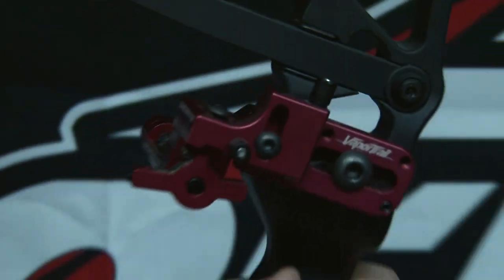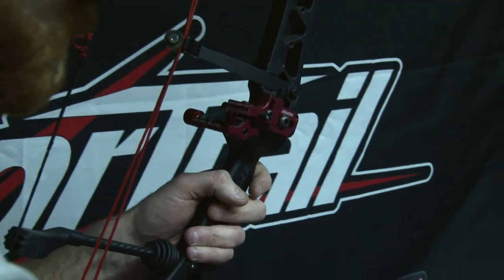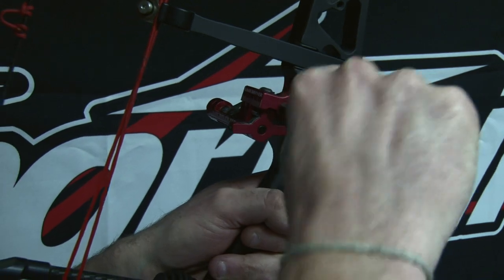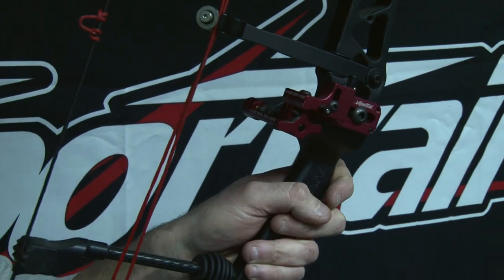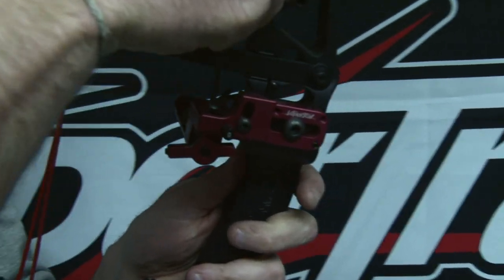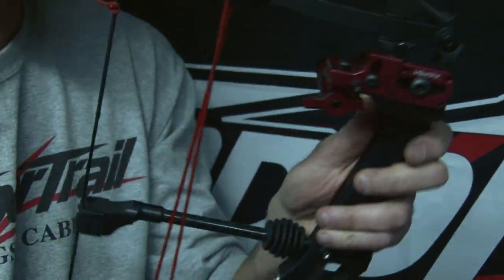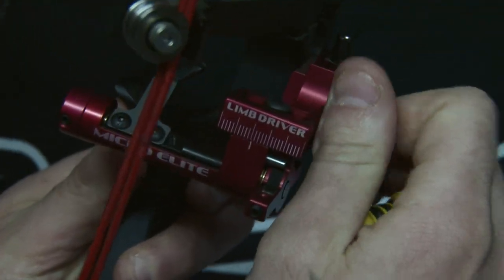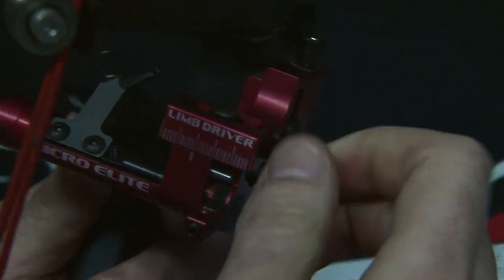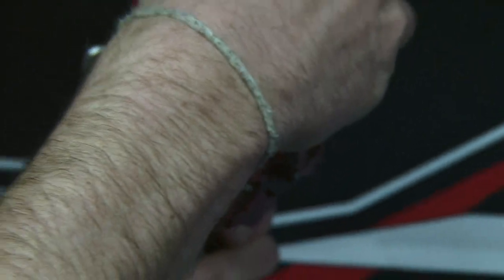Once you get that to where you want it, you can let go — it's not going to move. Tighten that back down and that's good to go. Next, your windage is going to work the same way — pop your bolt loose just a little bit and then you can run that left or right to the desired center shot, whichever way you want it, and lock that back in.